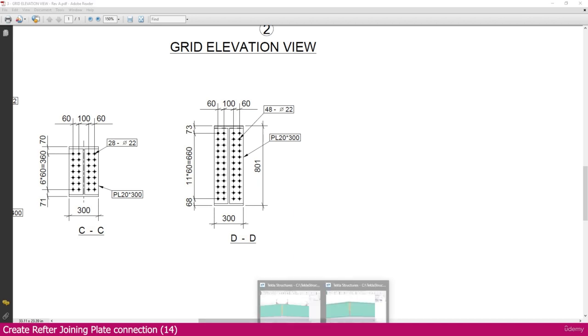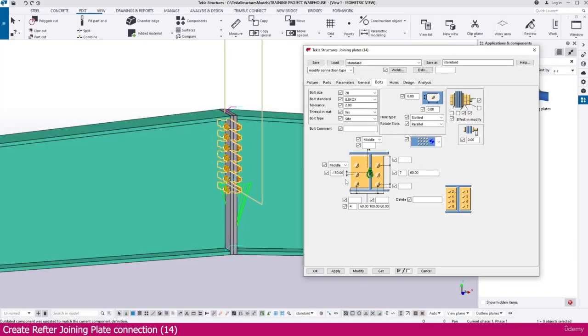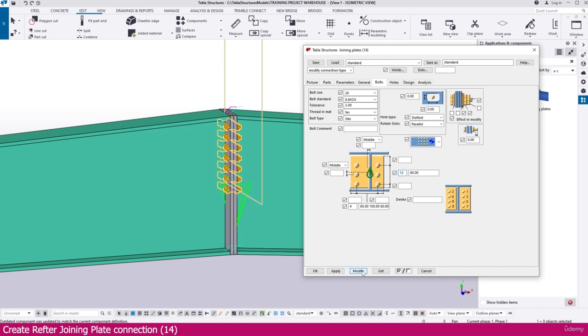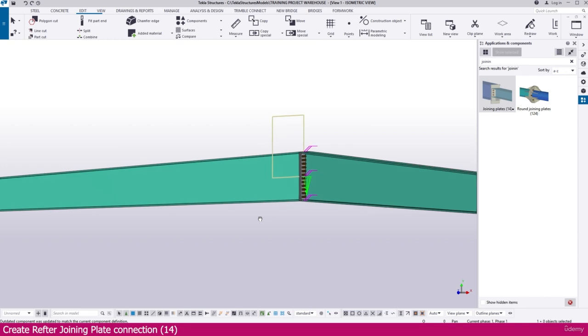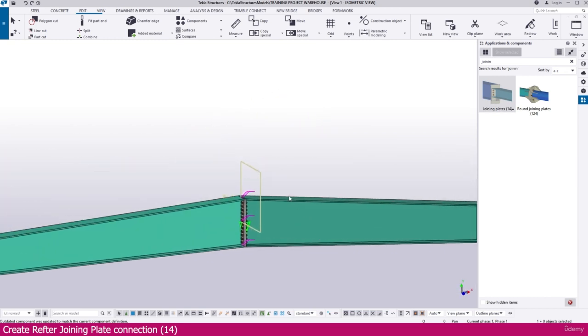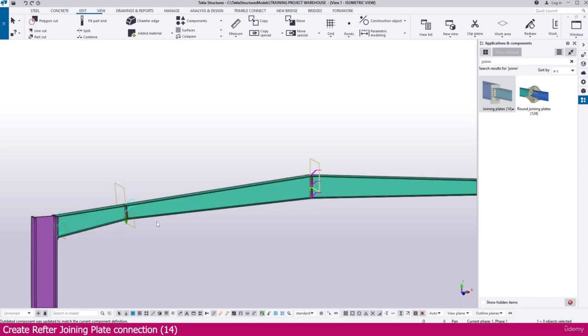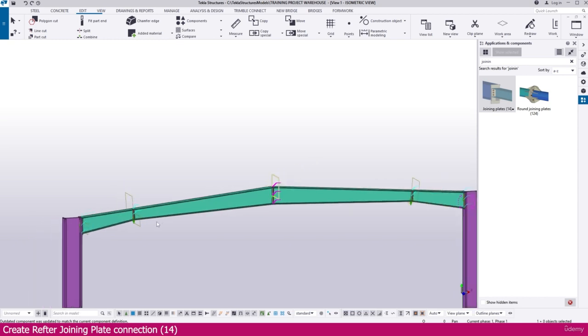Go to the bolt tab in Tekla Structures. Keep the middle setting as it is. For the spacing, set 12 spaces at 60mm — this matches the PDF specification. Simply modify and the connection is placed perfectly. This completes both rafter splice or joining connections in Tekla Structures. Thank you.